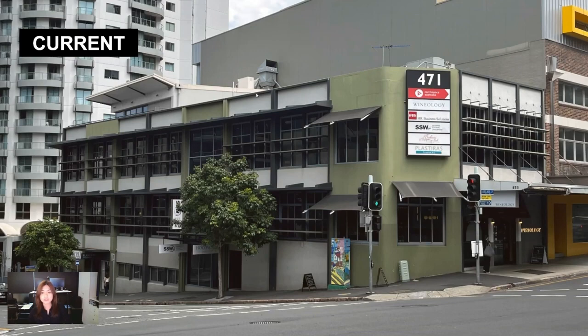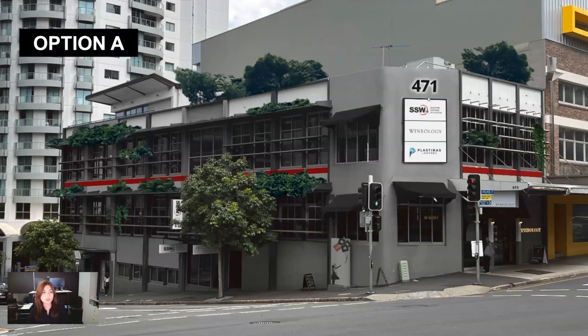We're also going to change the 471 light box. In our first option, the 471 signage is replaced with a backlit physical number option — it's in black and could be backlit in white or yellow. We also have a dynamic LED display that could show signage for all the establishments here, or we could have rotating ads, since this is going to be dynamic.